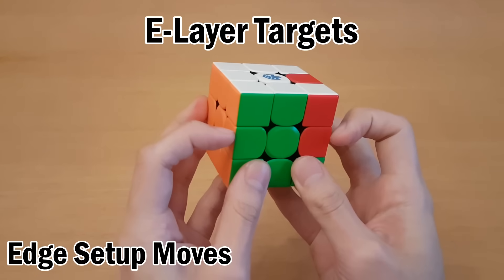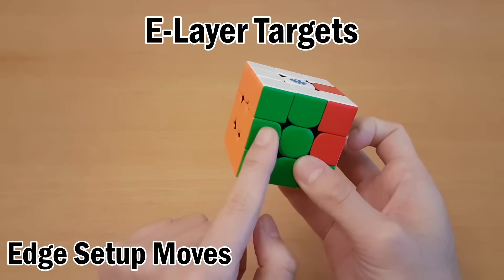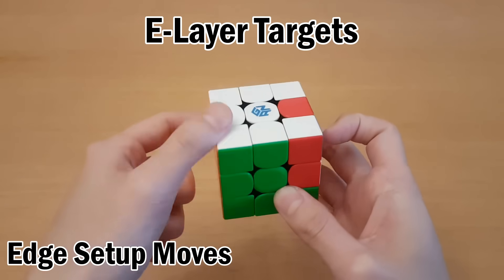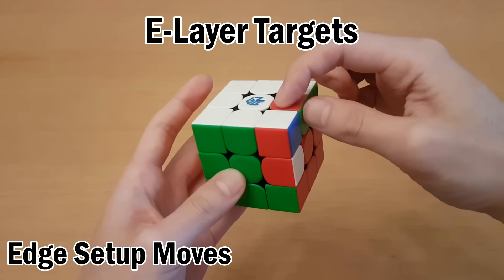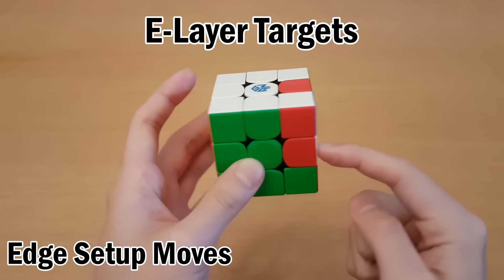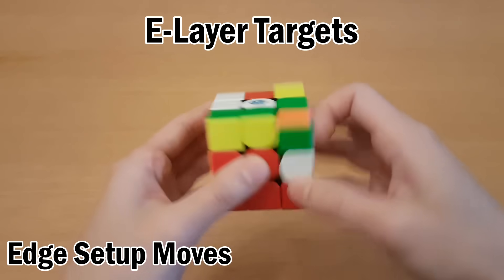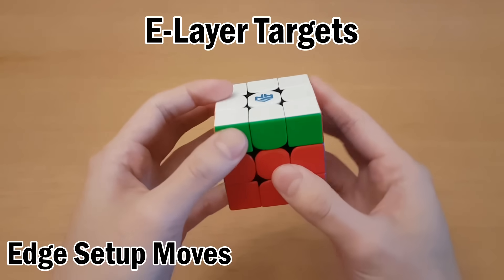For any equator target, which is any of these four, you just have to move it to this spot or this spot, then you can move it up. So this one is red of red-green, which means I need this spot to go to one of these two, and that can be done like this. Then I can just move it to the top, swap, and undo.